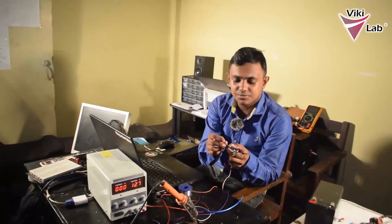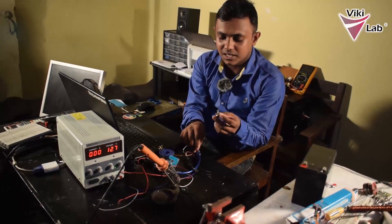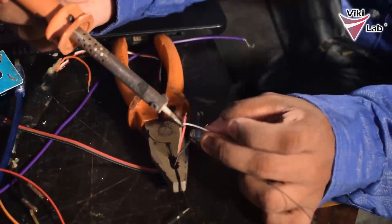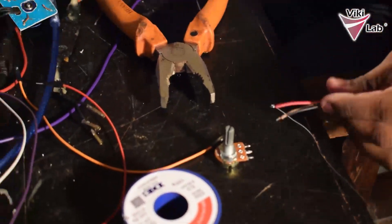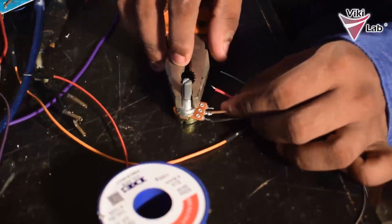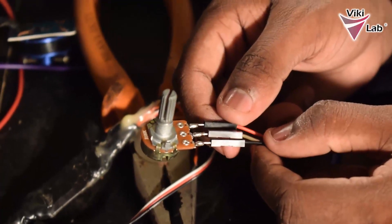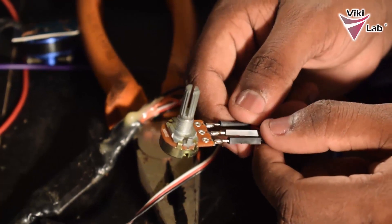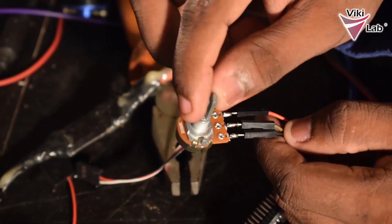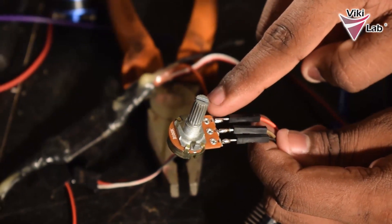Let's look at the construction of this circuit. First I need this potentiometer and I am going to solder 3 wires to it and connect it to the Arduino. I have connected 3 wires to this potentiometer in a way that when I turn the potentiometer clockwise, the potential difference across the middle pin and the ground will increase. That's why I connected the negative pin to this side and the positive pin to the rightmost side of the potentiometer.